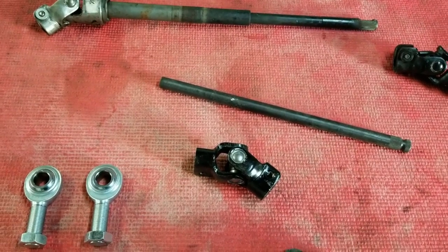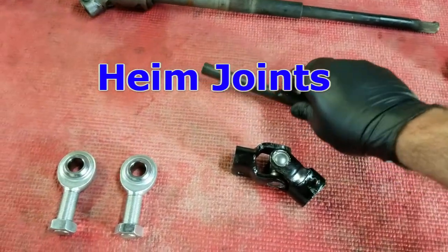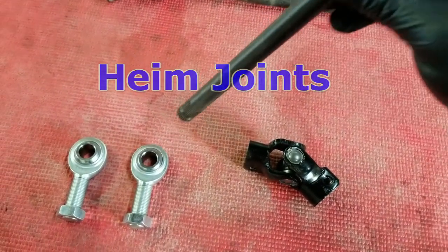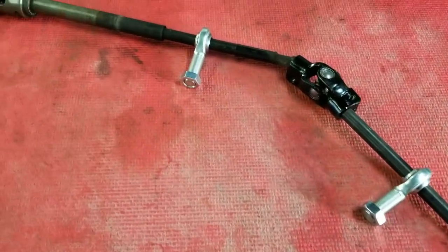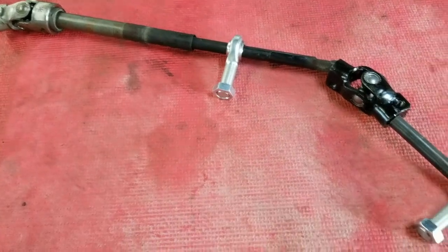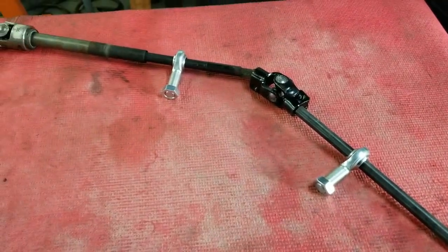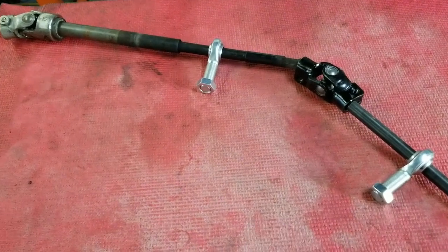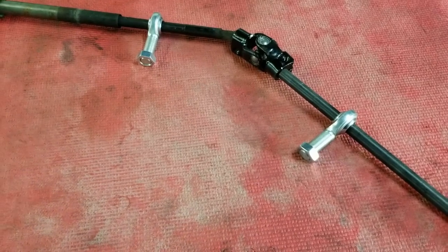The key to making all this work today is going to be these two parts right here. They're called hem joints, but I think they look more like her joints. Here is just a rough setup to show you how these hem joints are going to make this possible. We have not one, two, but three universal joints in the design we're going to have on this steering shaft. So if we just connected all three of those shafts with no support, you'd turn the wheel and the shaft would just flop around like a snake.